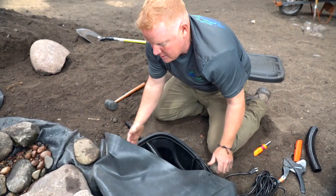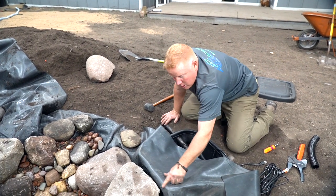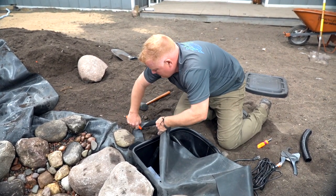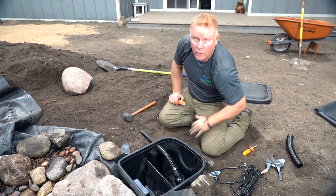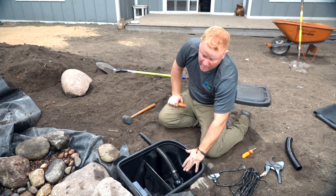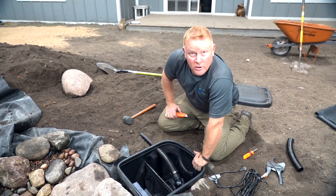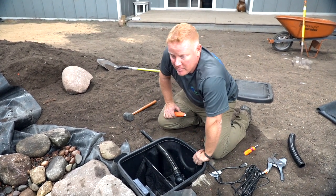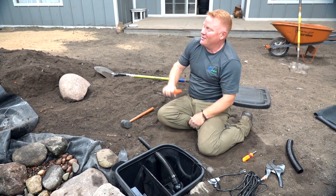Now that that's done, you can see all this extra liner — I definitely don't need this. We know it's all above water level, so I can go ahead and take my knife and trim all this excess away. Now we can continue filling the pond and let that water pour back into the skimmer. I love hooking up the pump before the pond is too full, because trying to do all this with 18 inches of water in there is really a challenge. So hook up the pump now, fill up the pond, and then we can start working on some of our edges and my favorite part — the waterfall.